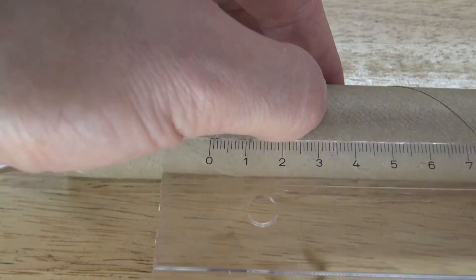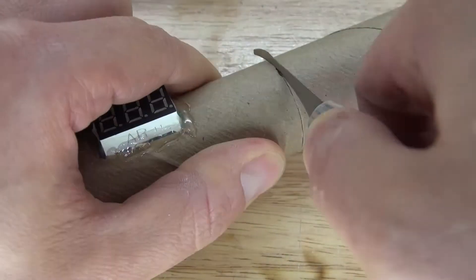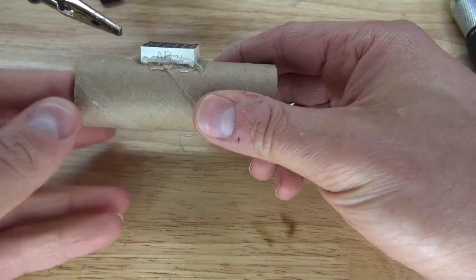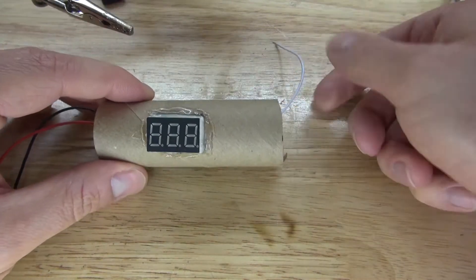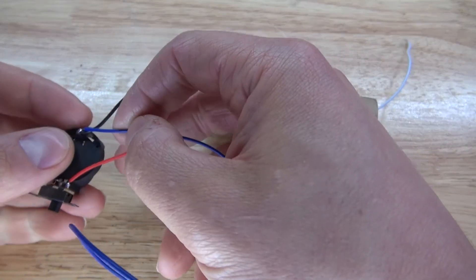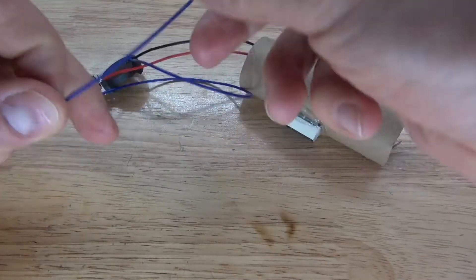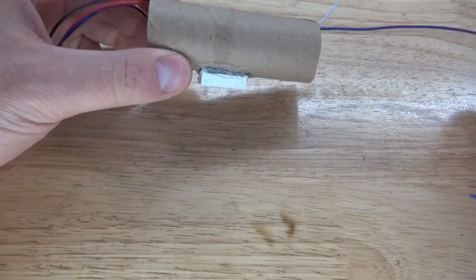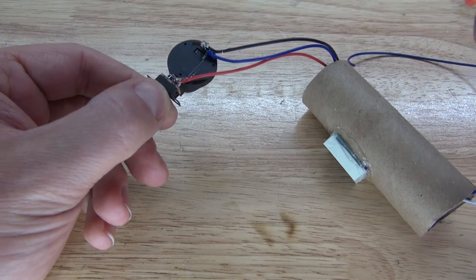Now I'm going to take some measurements and calculate where I want to cut the cardboard. Next I'll take the signal wire, which is the white wire, and slide it through the opposite end. Then I'm going to take the blue wire, which represents negative, and solder it to the negative terminal of the button cell battery holder. Slide it through the opposite end of the cardboard, and put some hot glue on the leads to keep them insulated.